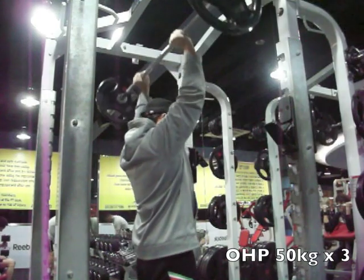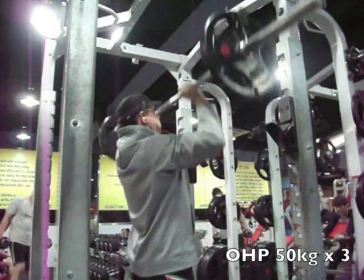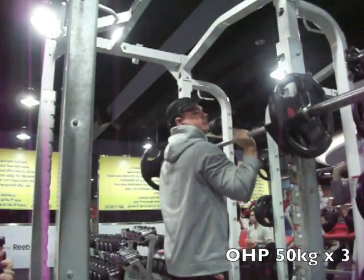What's up guys, Steve back in the gym working a little bit overtime this week. I'm on vacation so I get to log a little bit of extra gym time, which was nice. Did some shoulders today.